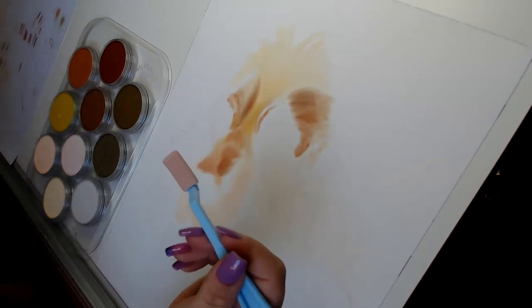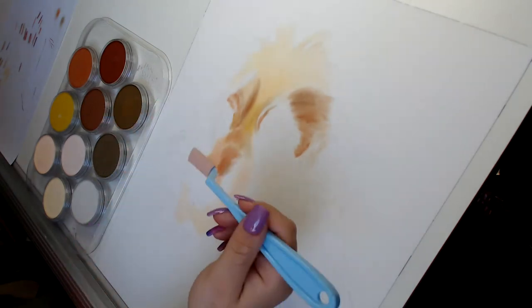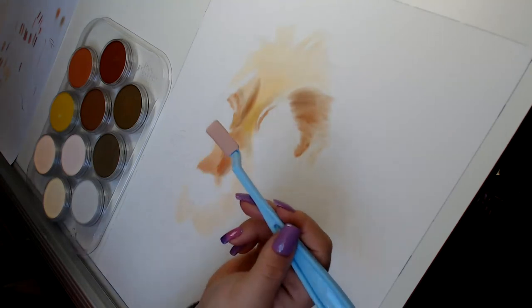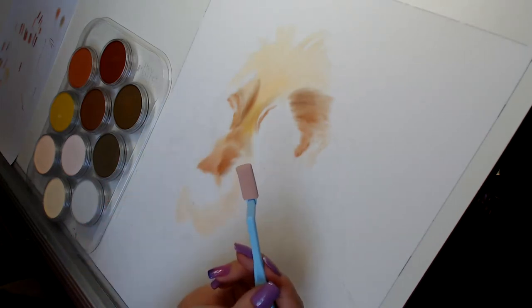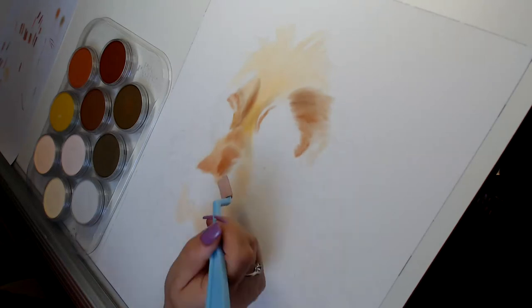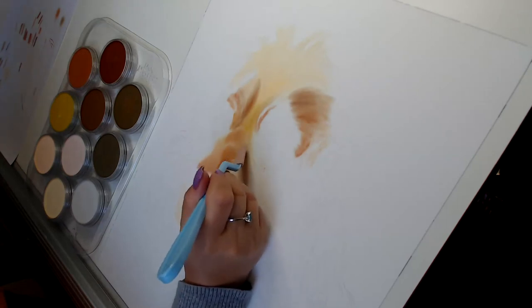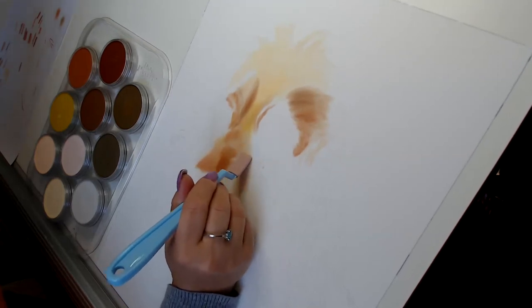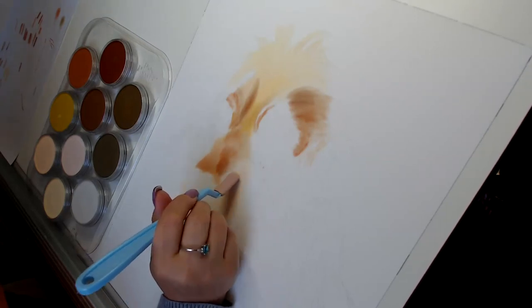I like the square ones — the flat square ones — because you can do a larger area by rubbing the whole of the sponge on the page. I don't like the big applicators; I've got more control with these. But then you can use the tip, either the corner for dotting, or I like using the edge to create strokes like hair strokes. I'm getting the direction of the fur in the right way. It just makes the hair direction obvious.